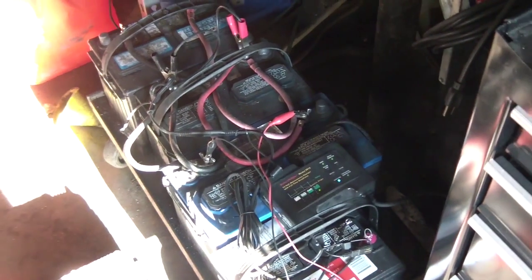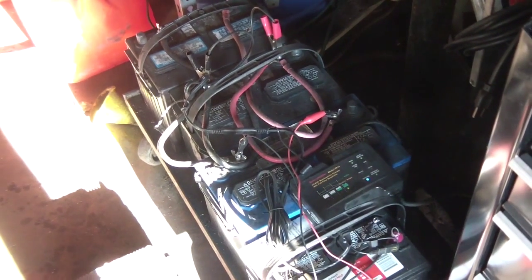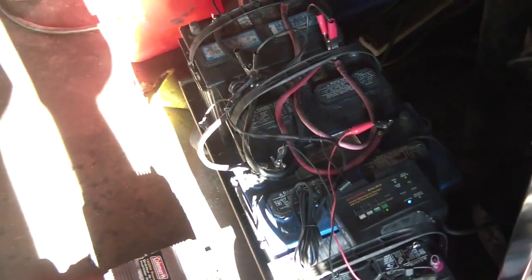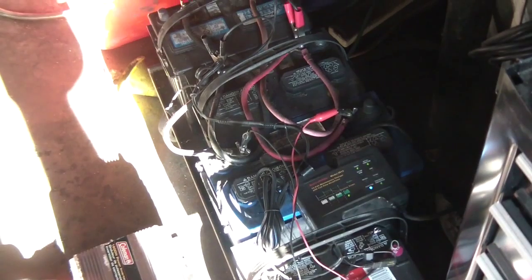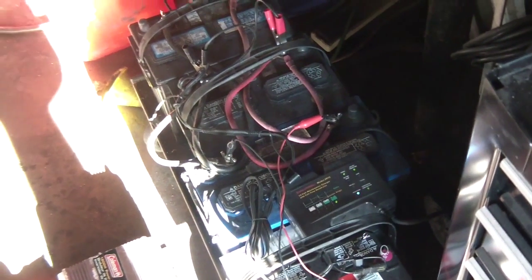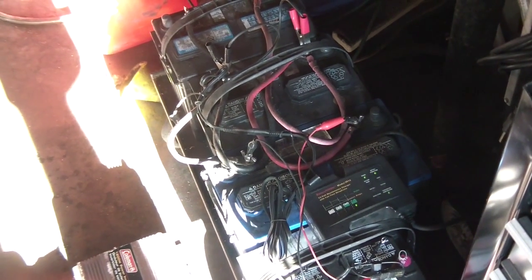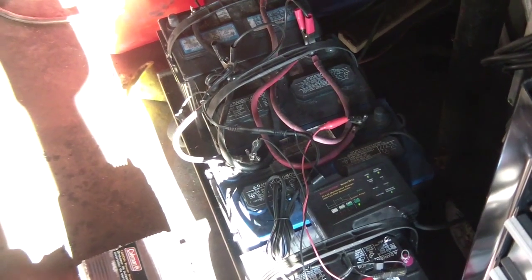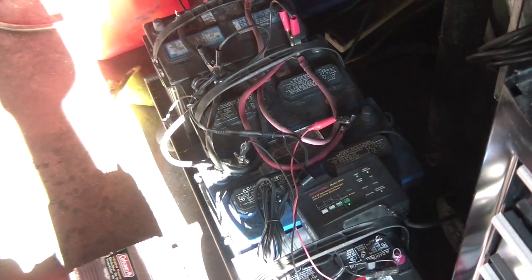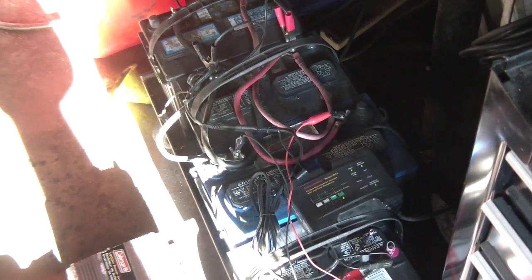If you're thinking about doing a setup like this, it works great and it's quiet — no generator noise, and nobody knows you have power. One suggestion: if you're going to use this long-term, switch to LED lights. Neon or incandescent lights draw a lot of juice, but LEDs last forever and hardly use any power at all.